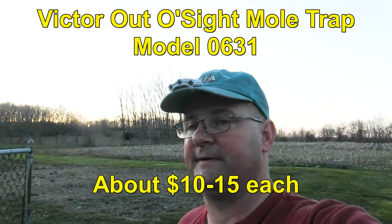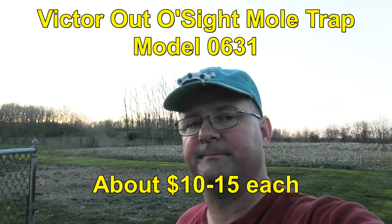Moles are out there. They're not vegetarians — they're looking for worms and grubs, and they're going along the surface. The only way to really get rid of them is to catch them and kill them. I found this to be very, very effective. I will list the model number in case you want to order them. They're hard to find in hardware stores — you usually have to order them. But you only need a couple. They really work well.